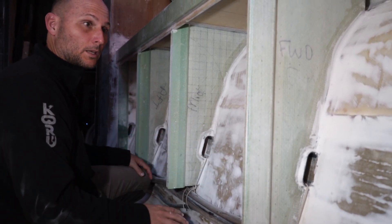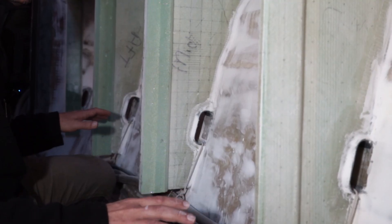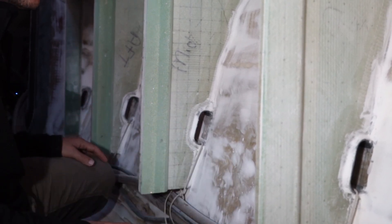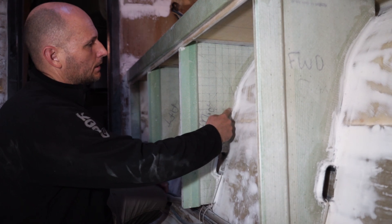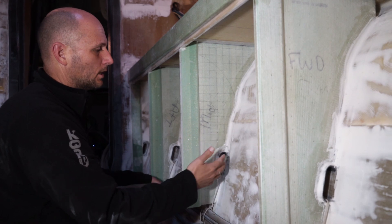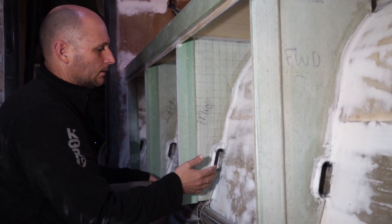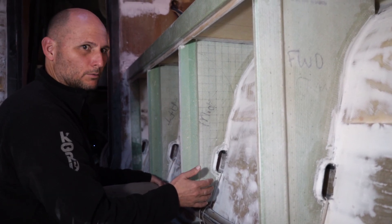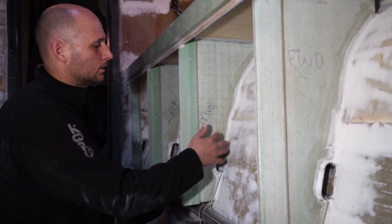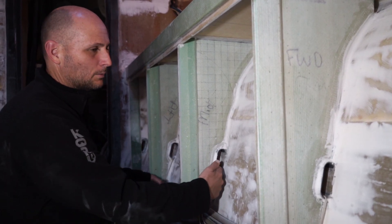A big, big thing for me with boats is accessibility to systems. Our boat is actually laid out pretty simply, but we'll make it even simpler and easier to access. These are all cut, coved, taped into place. Nothing's done quickly or shortcutedly. So these are actually put in better than most production bulkheads are being put in - all structurally bonded in, coved, taped, all the rest of it, even around these penetrations.